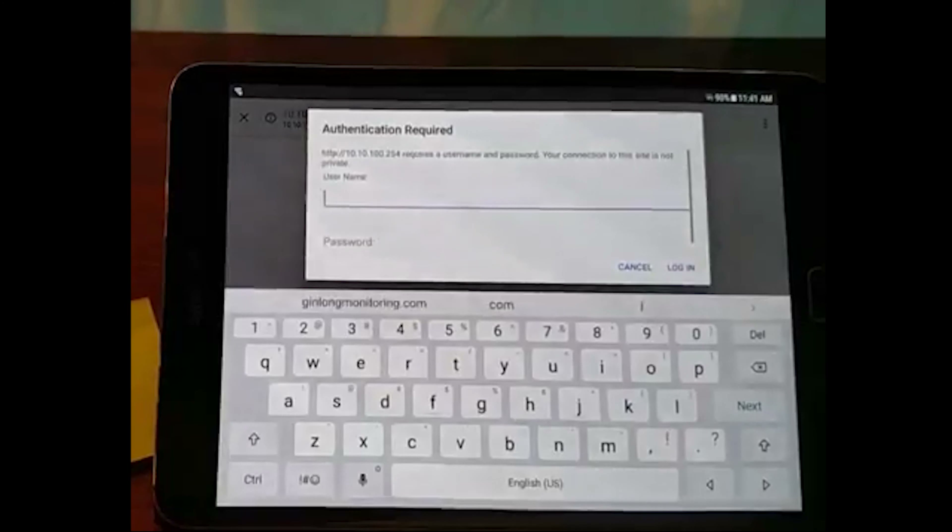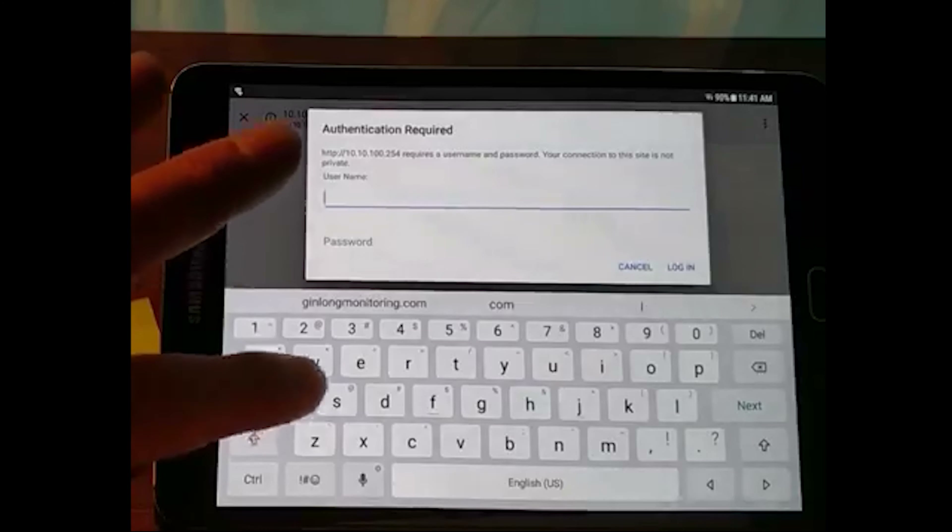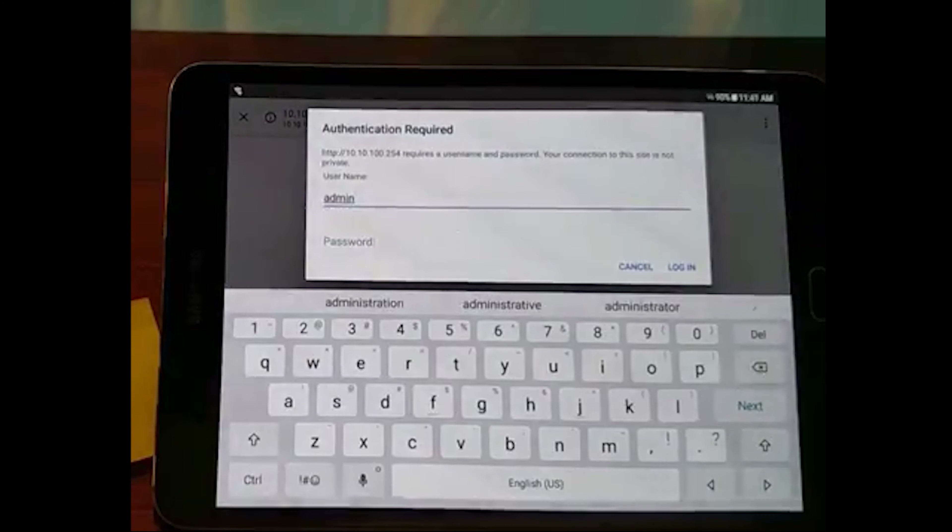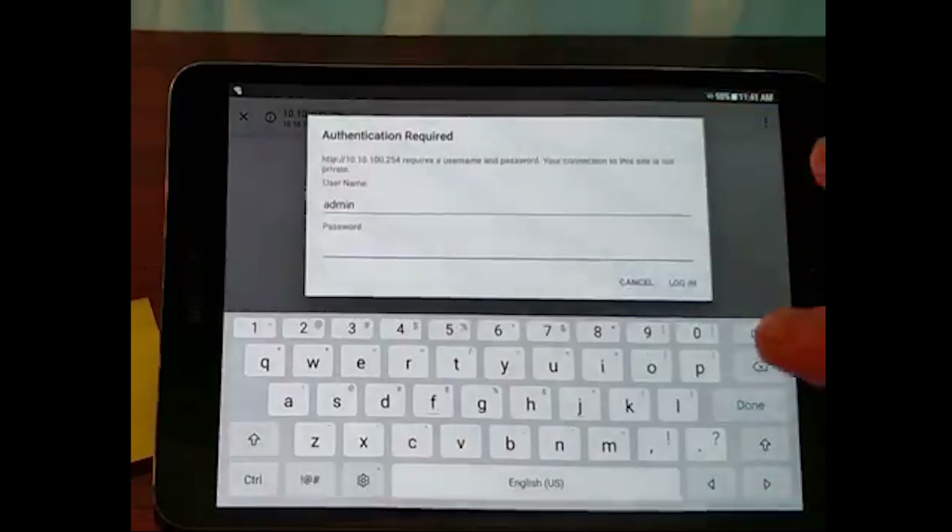We connected the lockstick to the Wi-Fi, and we connected to the Wi-Fi setting. The lockstick is connected to the serial app. We are connected to the app.